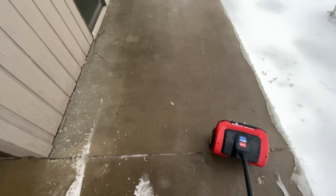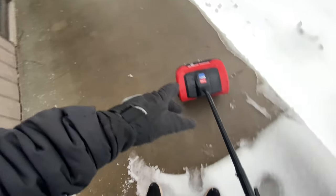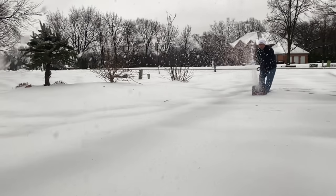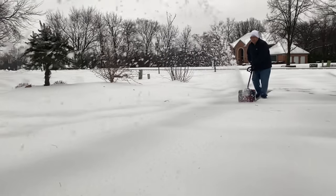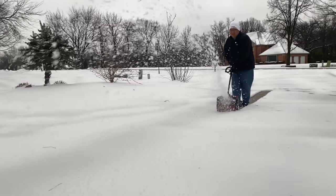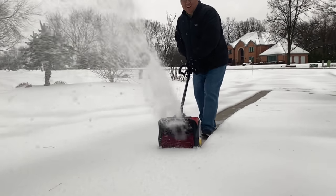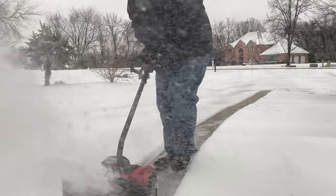That heavy, icy, slushy stuff was short work for this power shovel. If you're fortunate enough to have the light, fluffy, beautiful seasonal stuff, this thing is going to be your best friend. I'm super stoked because now I know I can get shoveling done quick, easy, and actually make it a lot of fun. Super satisfying to see it just cleared off like this. Hey, if you want to pick up the 60-volt Toro battery-powered cordless electric power shovel, I'll put a link to it in the description below. Peter Von Panda, out.